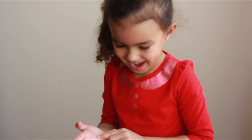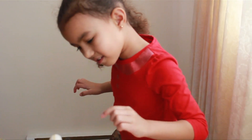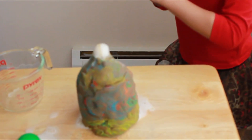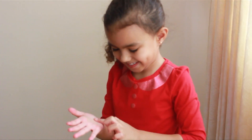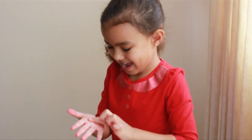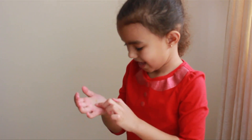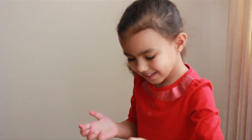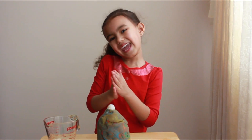Dad? Mommy, look! There's the brown! Mommy! This is cool! Isn't this fun? That's it, guys — that's how you make a volcano!